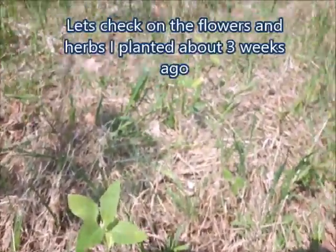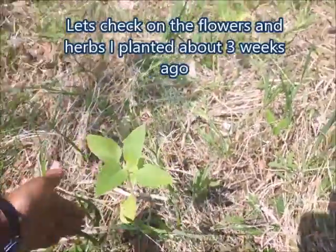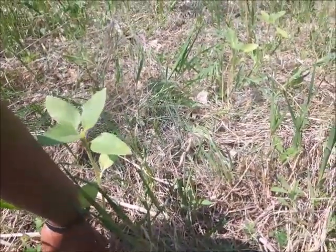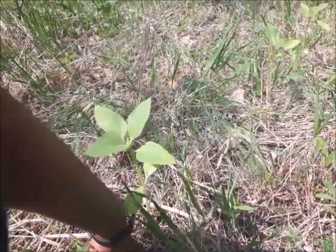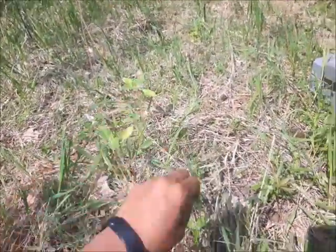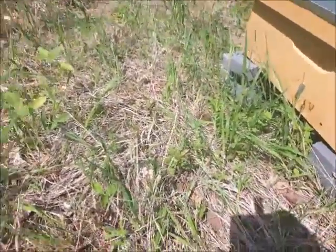By the way, it's May 27th. The sunflowers have grown a little bit — I promised to bring a ruler but I didn't. I'm a little hoarse because I have a cold. Here's the growth I have, and the other ones are right here — so that's good.